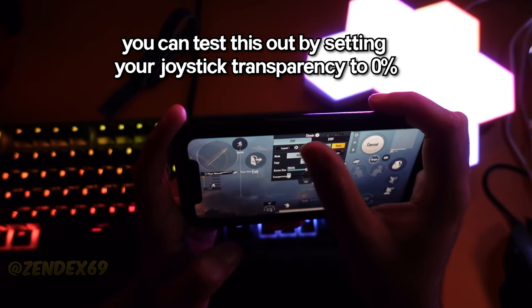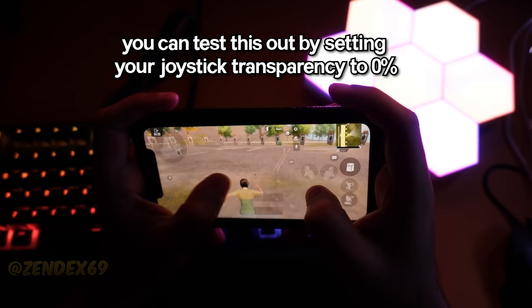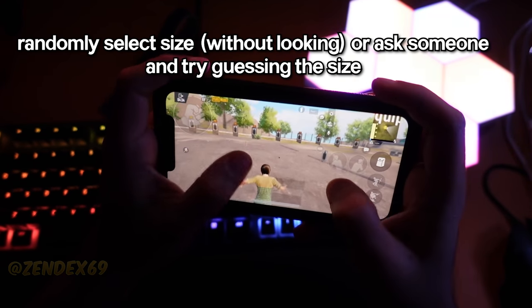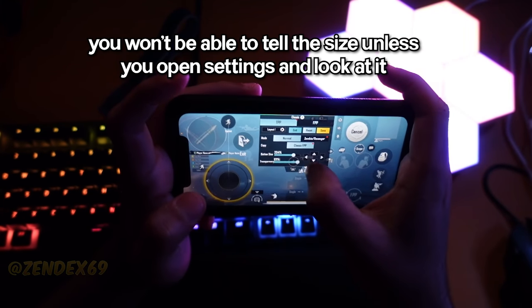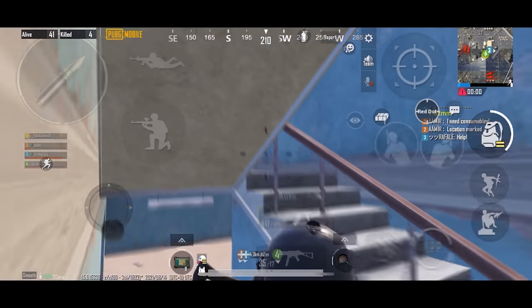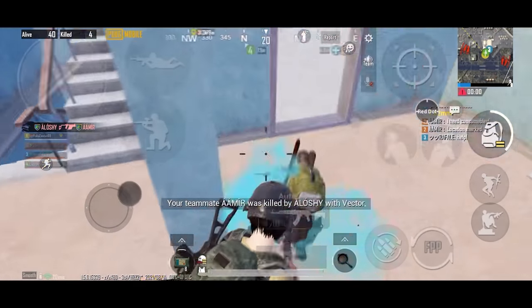You can test this out by yourself by making your joystick completely transparent, ask someone to set your joystick size to either big or small randomly, and you won't be able to tell any difference unless you open the settings and look at it. So I hope you understand that the joystick size doesn't matter.